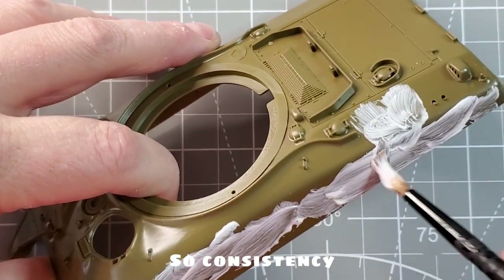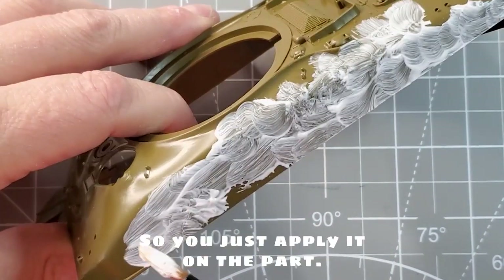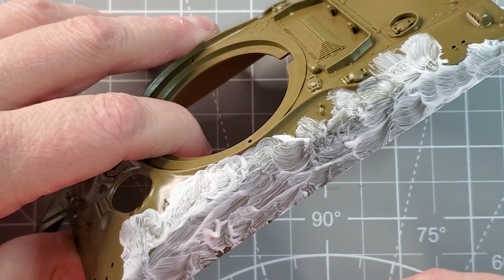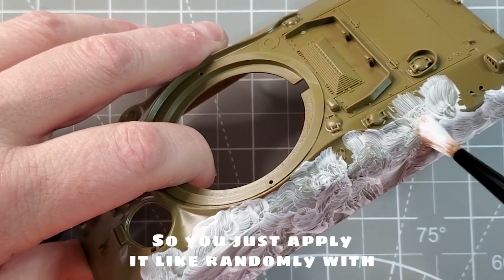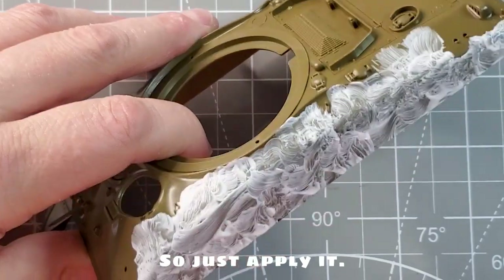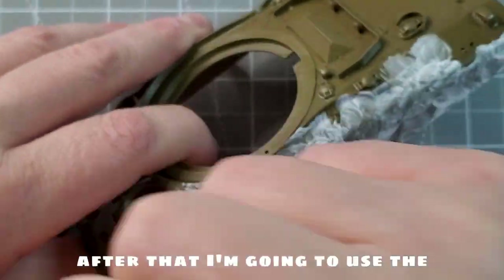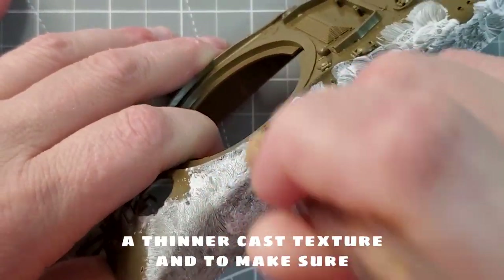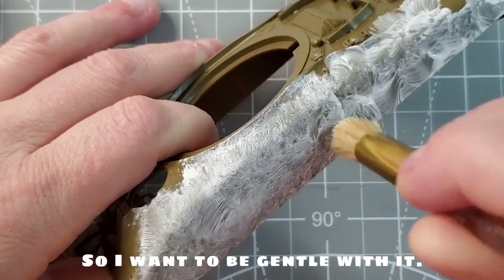So just mix it with a little bit of water to get the right consistency of the texture — it will be a lot easier if you're using water. You just apply it on the parts you really want to have some cast texture, so it's going to be on the hull and on the easy side. You just apply it randomly with a really old brush that you probably already have on hand. Apply a kind of thin layer all around.